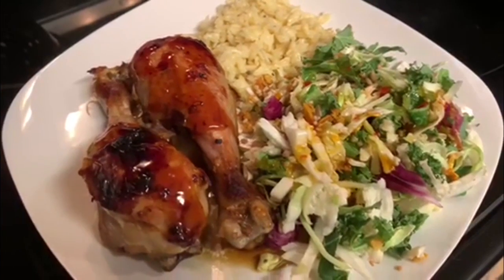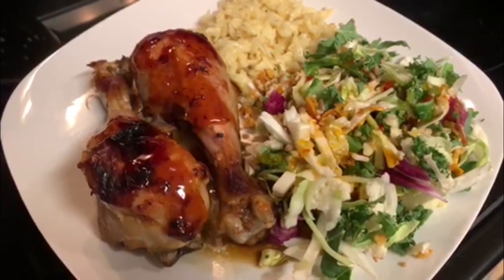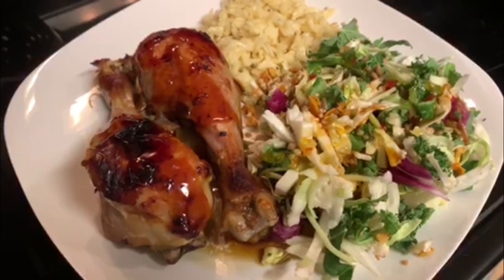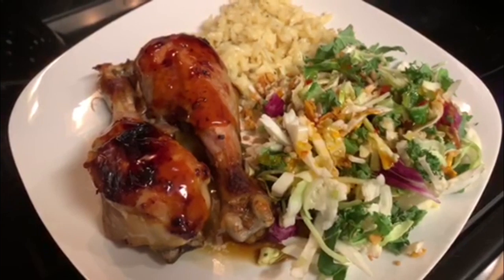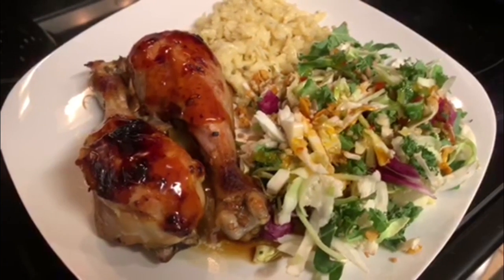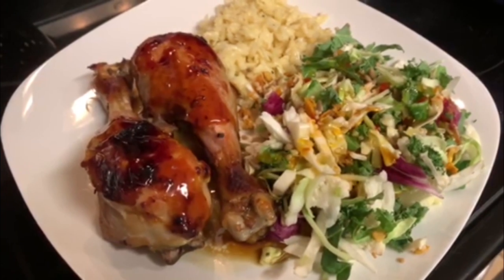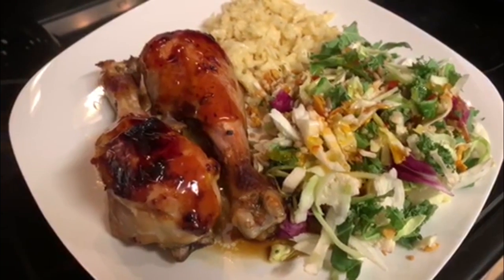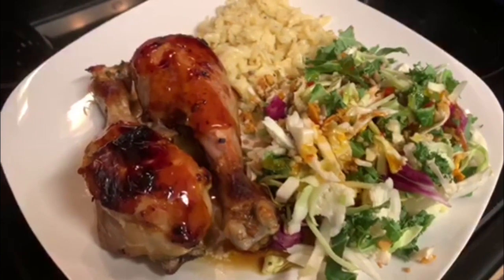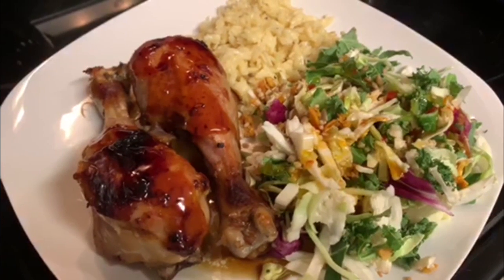I made that with some Parmesan orzo — I have a whole cooking video for that which I'll link above and below. I also made a Thai mango chili salad from Costco, which was really good. It had dried mango, toasted quinoa, and a super citrusy and tangy dressing with a little bit of a bite to it. Probably one of the best salads I've ever had from Costco — if you shop there and like that kind of salad, keep your eyes peeled for it.